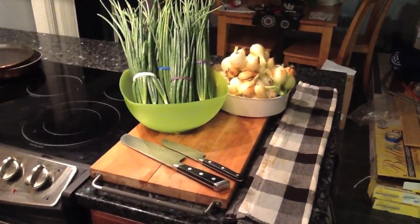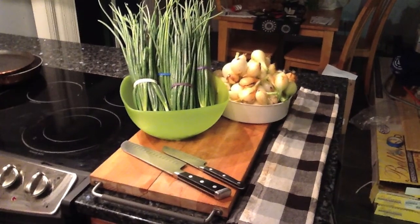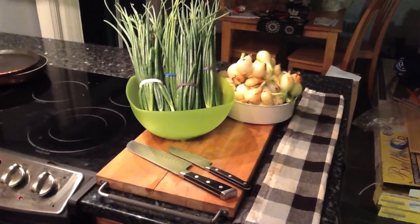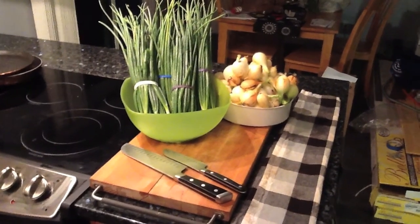There you go guys — five pounds three ounces of onion bulb, and one pound nine ounces of onion greens.